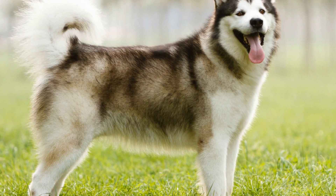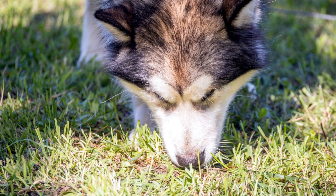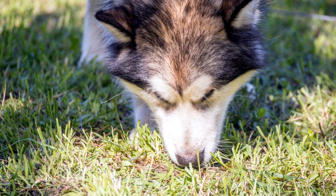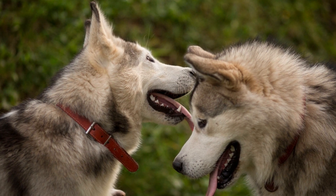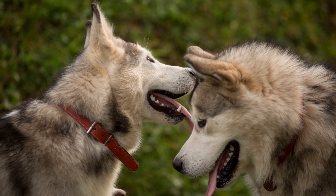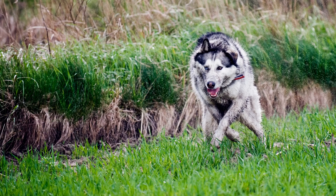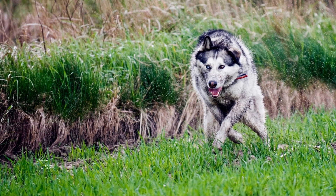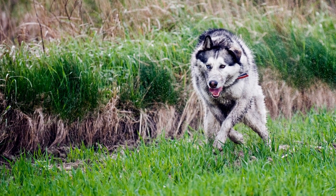Building Your Dog's Confidence. When it comes to ice skating with your Alaskan Malamute, building your dog's confidence is crucial. Just like humans, dogs may have fears or hesitations when it comes to trying out new activities, especially on unfamiliar surfaces like ice. But with the right strategies and exercises, you can help your dog overcome these fears and ensure a positive experience for both of you.